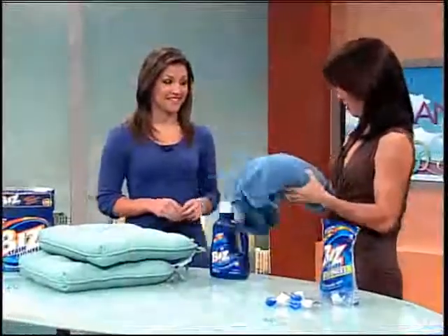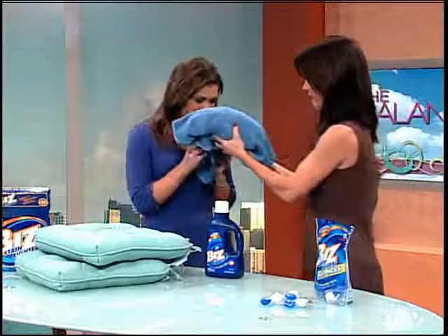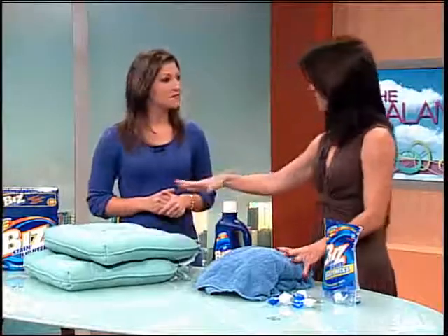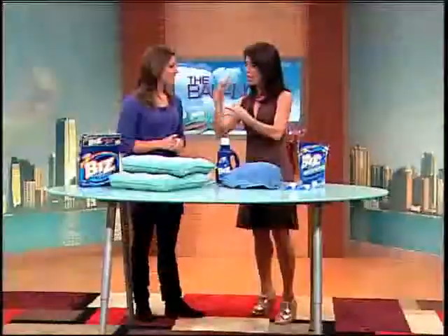This has actually happened to me — this is mine, smell that. And a lot of cushions will get really mildewy as well. So how do we do this simply, efficiently, and cheaply?